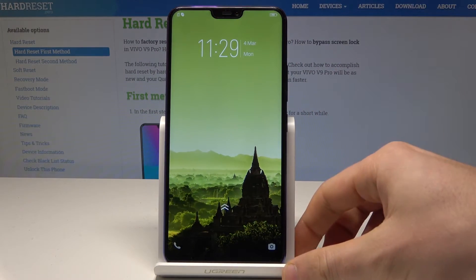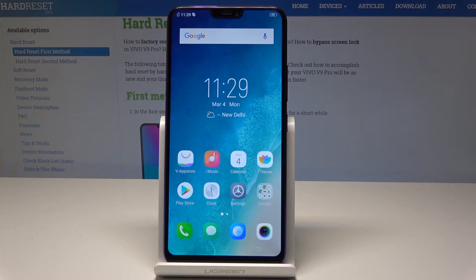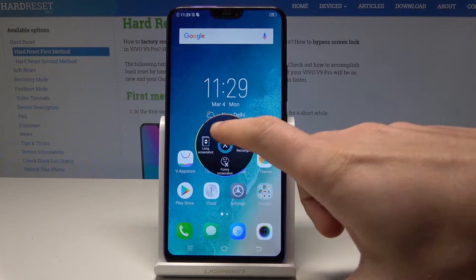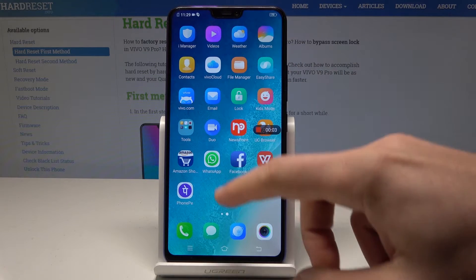Here I have the Vivo V9 Pro, and let me show you how to record the screen on this device. All you need to do is open the screen that you would like to record. Use the down bar and tap screen capture. Then tap record screen and you can record what's on the screen.